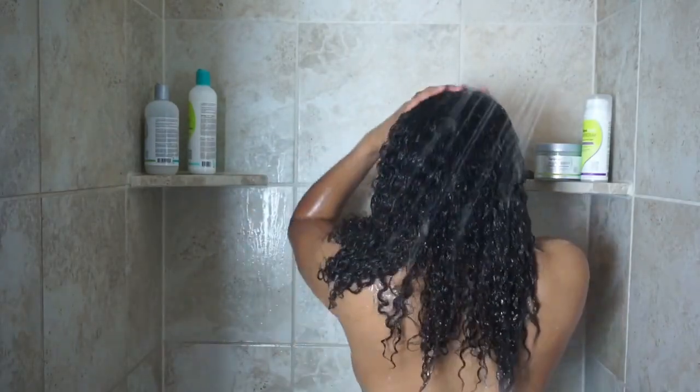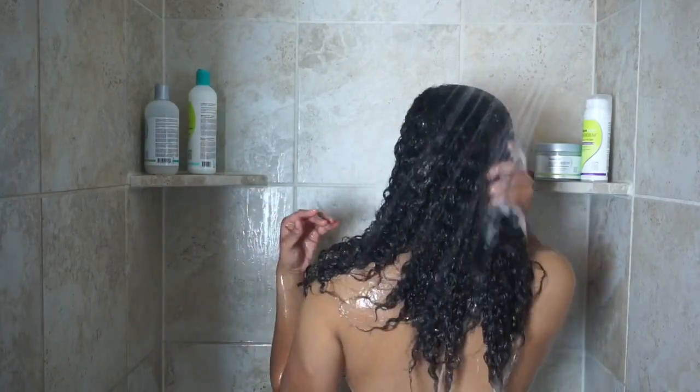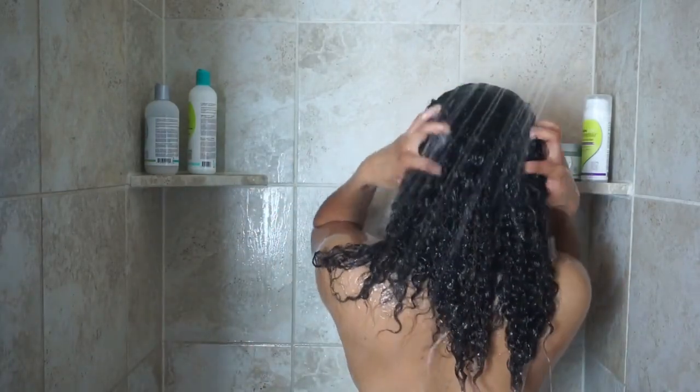After rinsing off the No-Poo, I apply the DivaCurl Melt into Moisture mask to deep condition my hair and let that sit for about 10 to 15 minutes while I finish washing up, then I just rinse it off.